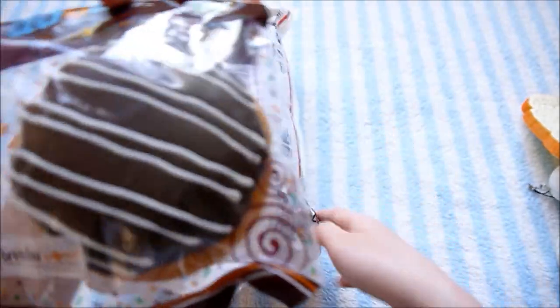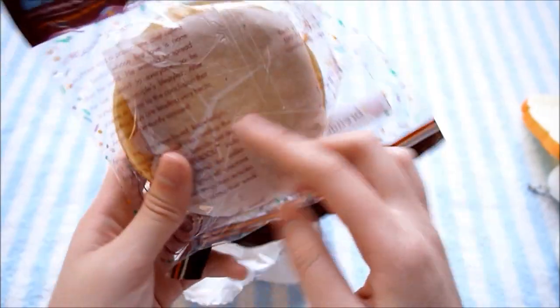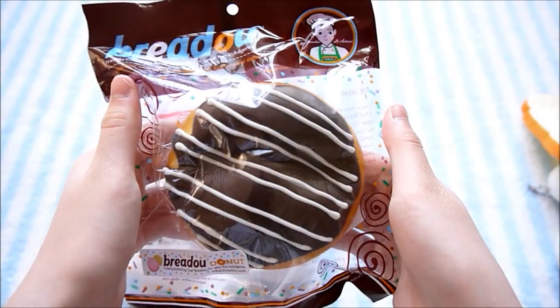Oh my gosh, it's a bread-o'ed donut! So this one is called Fudge Strips, I think. It has a sticker and parchment paper with a really nice packaging. Definitely recommend the bread-o'ed donuts as well.